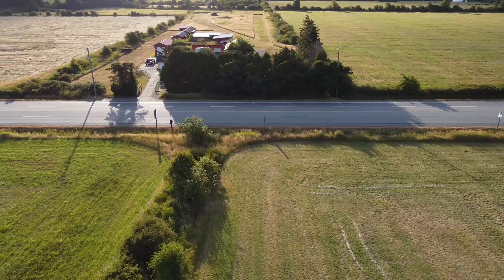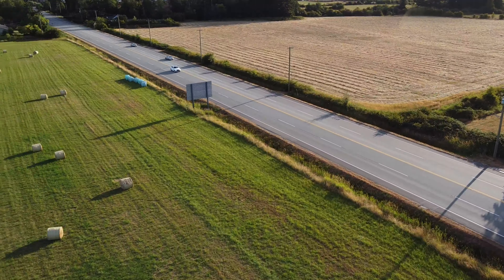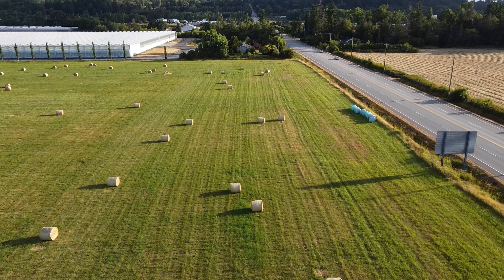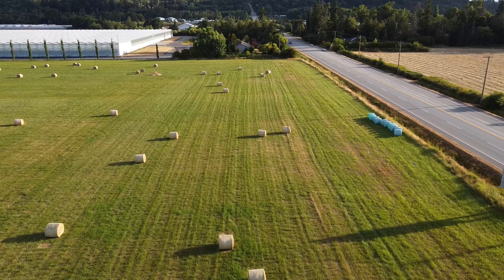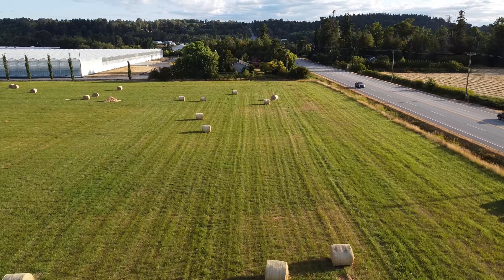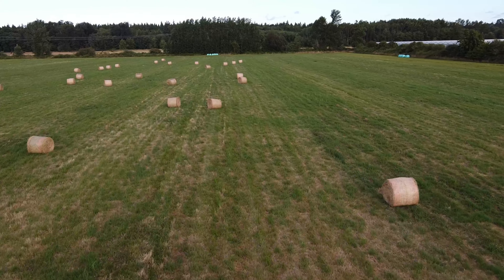The baler pretty much just brushes up all that hay and rolls it into bales. It has a chamber where it starts rolling the hay — when the chamber is full, it spits out a bale in back.